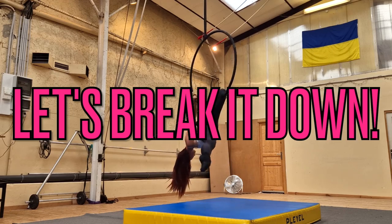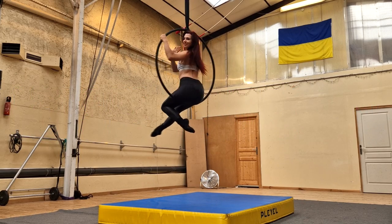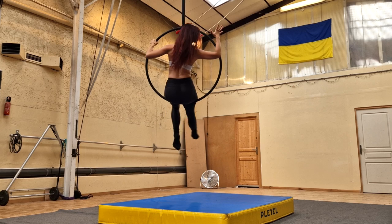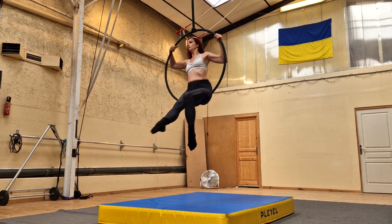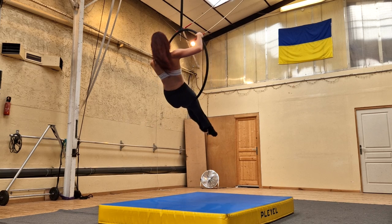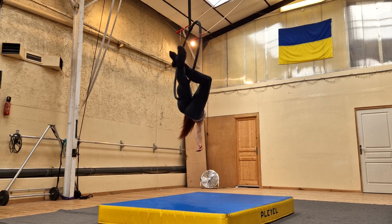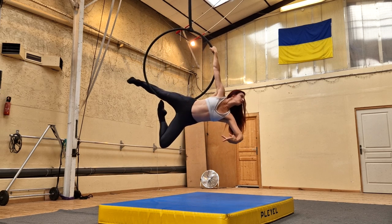Okay, those were your pro tips, so now let's break it down. Start sitting in the hoop and place one hand on the side of the top of the hoop — I would say if this is a clock, at about two o'clock. Next, you're going to lean backwards out of the hoop and away from the hand that's on the top of the hoop. Take out the top leg, or the opposite leg from the hand that's holding the hoop. I have my right hand on the hoop and I'm taking out my left leg, coming into a single leg mermaid.